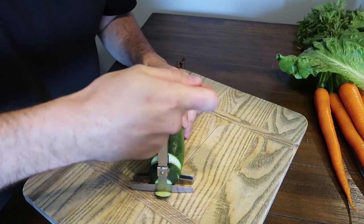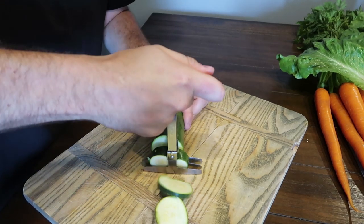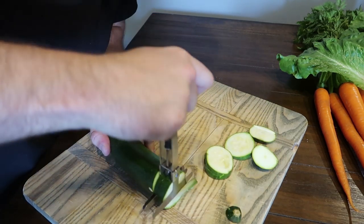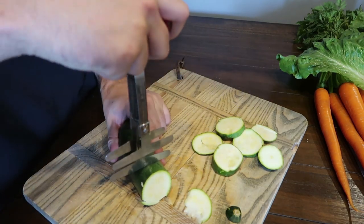Okay, let's try to chop up this stuff. It kind of doesn't work that well on this giant cucumber — it chops it but not all the way, and then you have to remove it also. It's too thick.